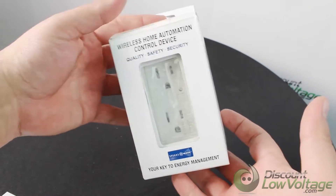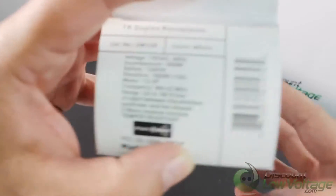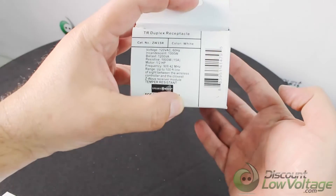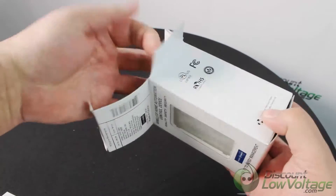Hey, what's going on guys? We just got these products in and thought I'd crack the box open so we can get a better look at them. Let's go ahead and check these out.